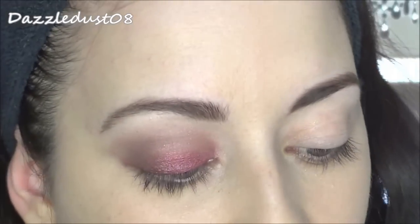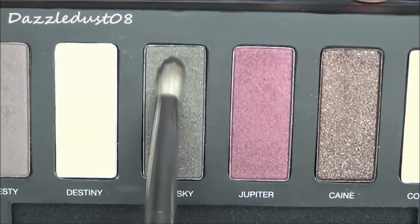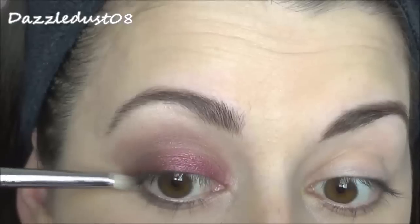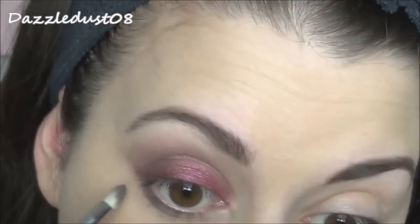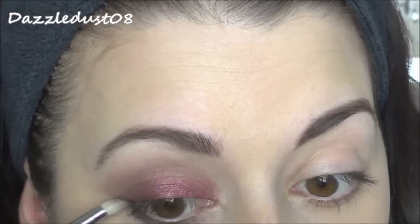Then going back in with a pencil brush, I'm taking the colour Night Sky and placing this underneath my bottom lash line, just to smoke out the look. I do like smoky looks and I think with this cranberry colour it will look really nice together. I'm going all the way in, so don't be shy with it.